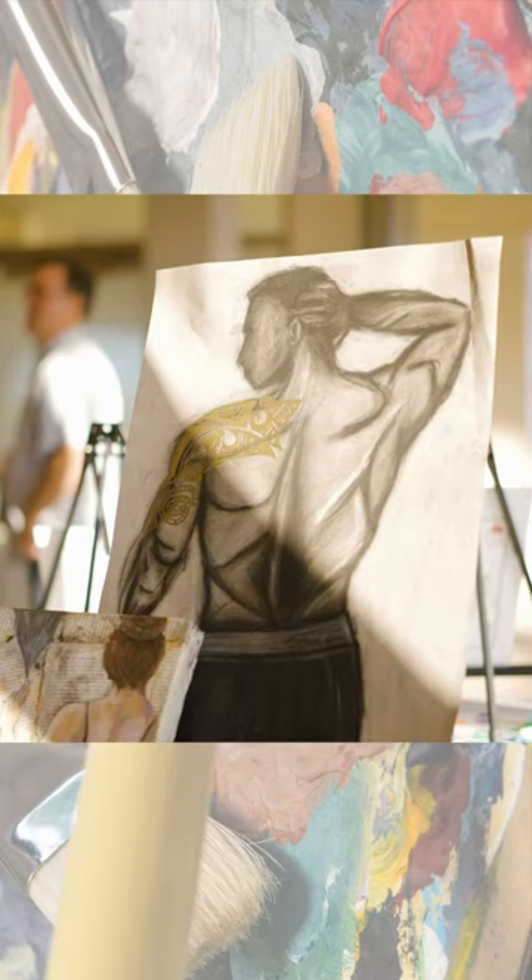I love how you can just take your art and convey your emotion through it. Really anything you want to say, you can express it through art.